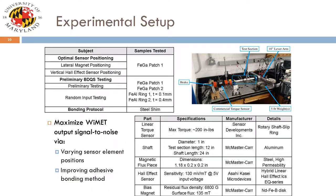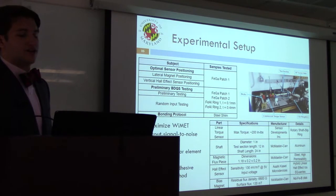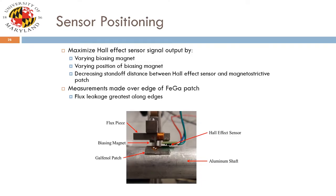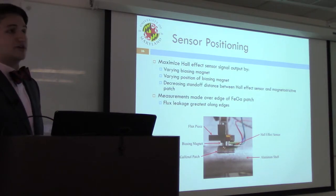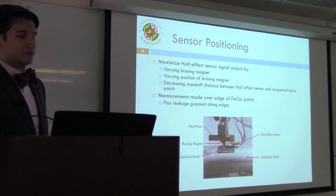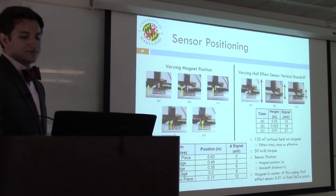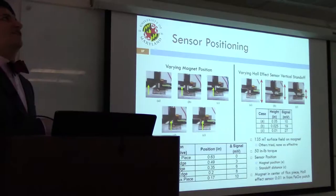These samples were tested using a benchtop test setup in the manufacturing building, modifiable for quasi-static or dynamic mode. Preliminary tests were first conducted to maximize YMET output signal-to-noise by varying sensor parameters. To maximize output signal, we know the Hall effect sensor should be positioned over the edge of the patch — that's where the largest change in induction occurs. We also had to consider the strength of the bias magnet, its position, and the offset between the Hall effect sensor and the patch. The 135 millitesla magnet used in the YMAT device was most effective in preliminary trials.